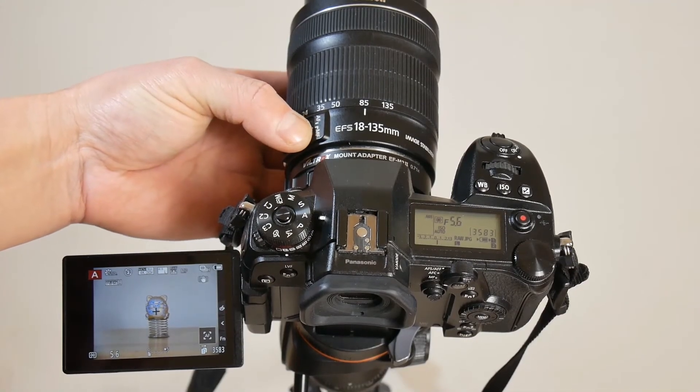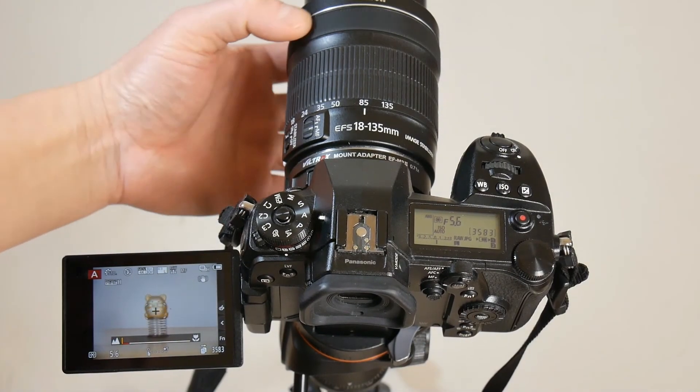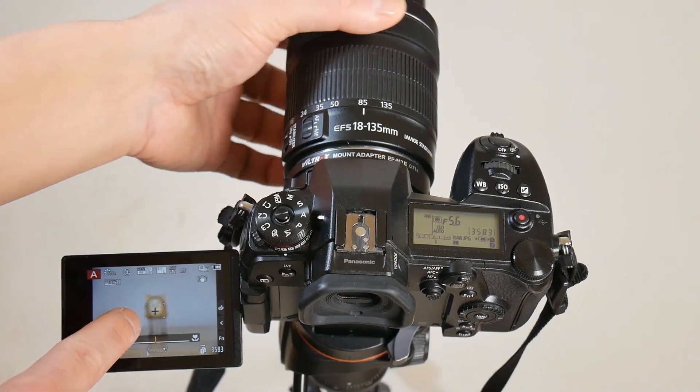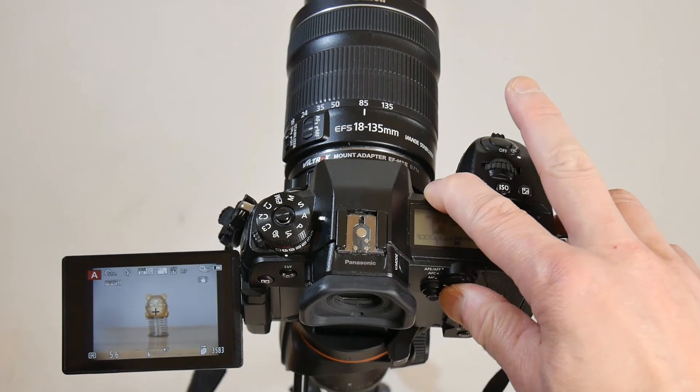With the lens switched to MF and the camera kept at MF, turning the focus ring allows manual focusing and the camera shows focus position on the display. Pressing the back button auto focus will not work.